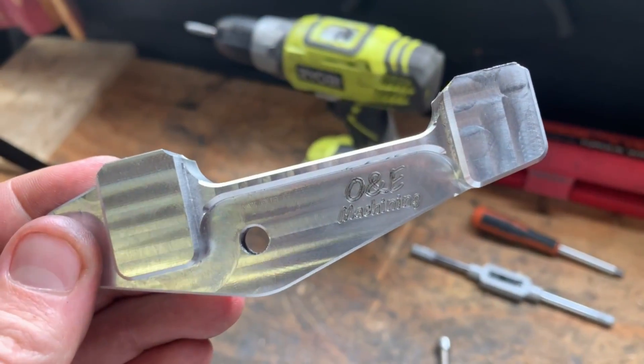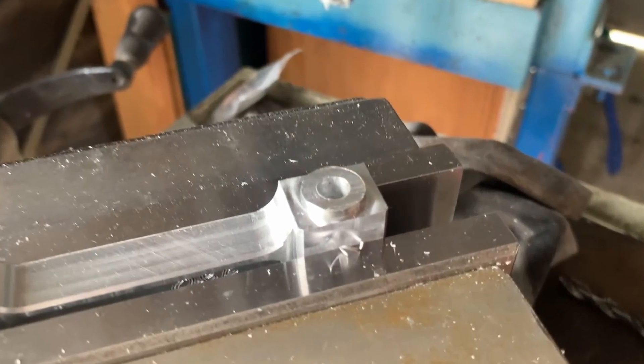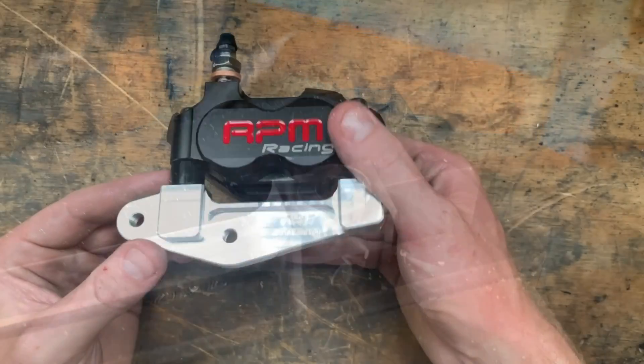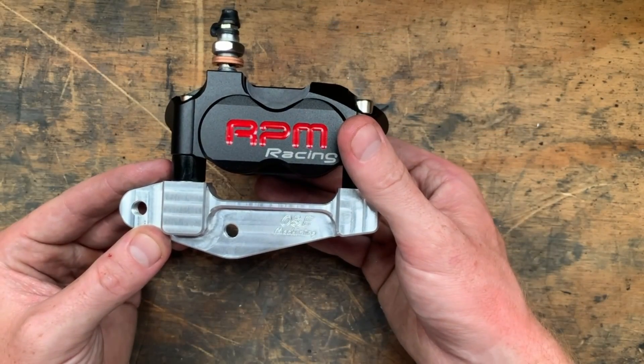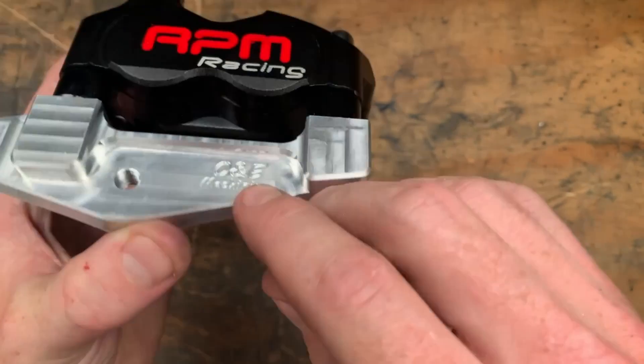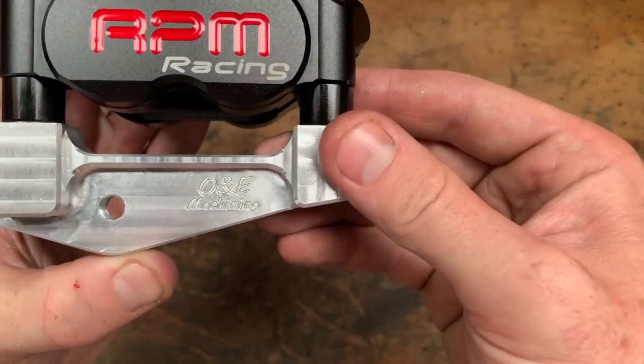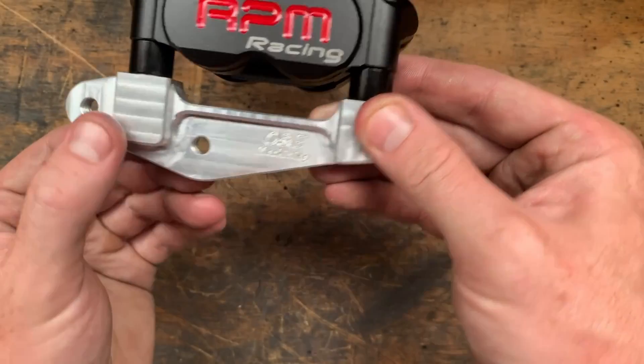I machined these two small locating bosses on the mill and then moved the vice straight over to the drill press to tap the holes. All in all, not a bad effort — you can see I've even machined a logo on there. Made a couple of boo-boos where it collided when doing the engraving, otherwise pretty good.